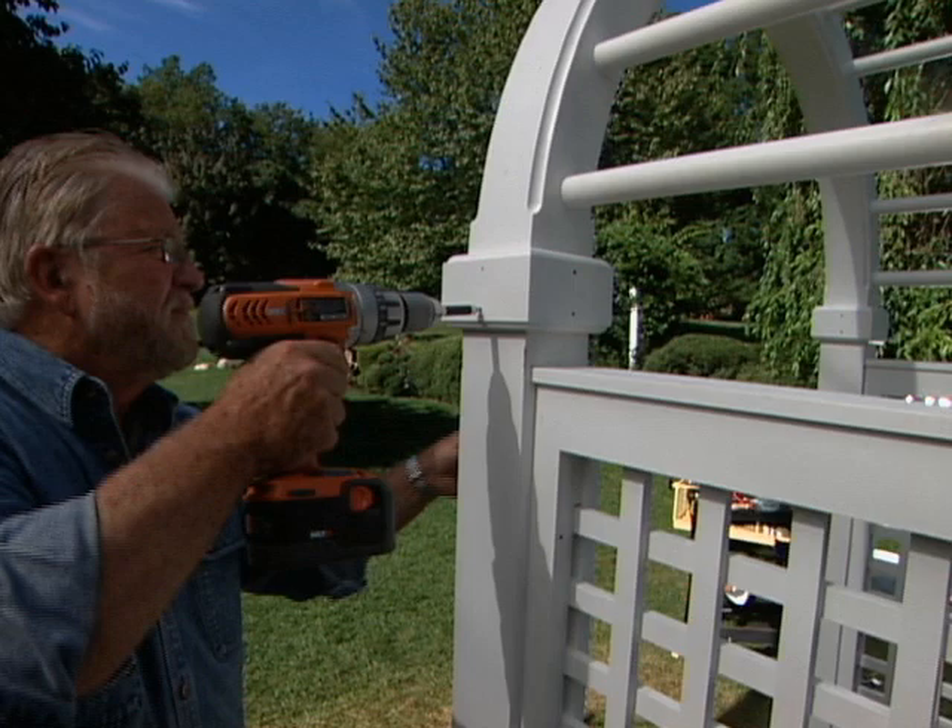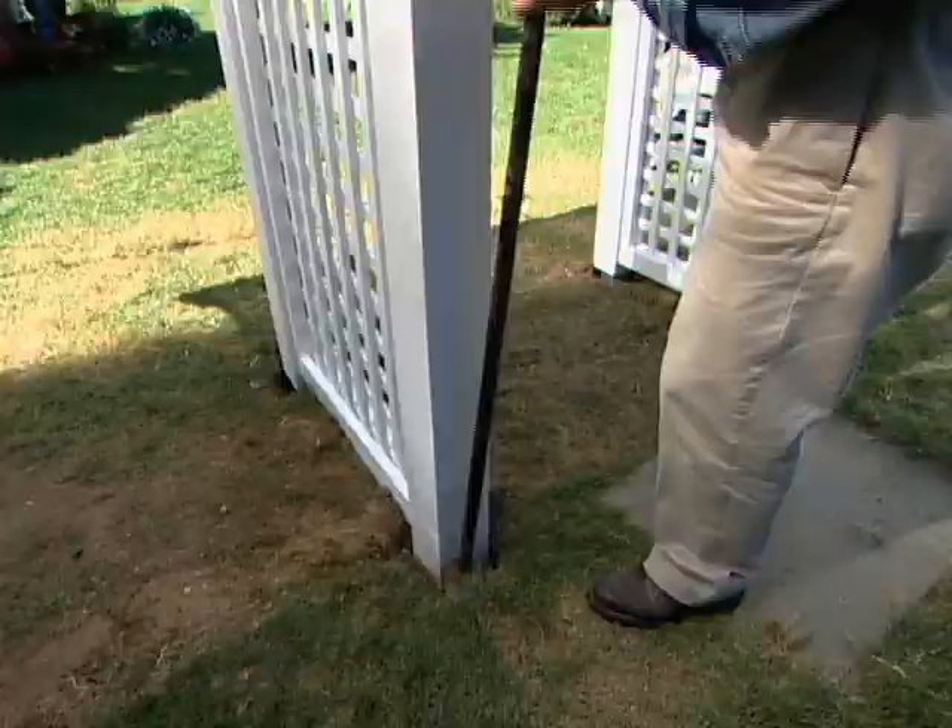With everything set, I do a final check for plumb, fill the holes to the top, and compact the rock with the pry bar.